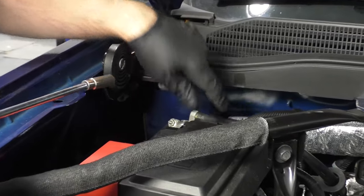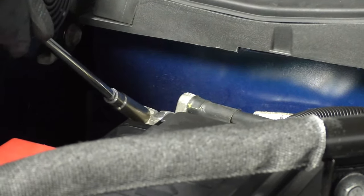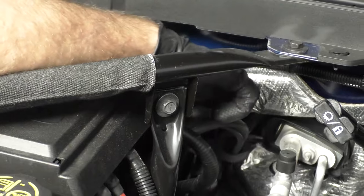I want to disconnect the negative terminal on the battery. I'm going to use a 10 millimeter socket, extension, and ratchet. Loosen this up, grab the negative terminal, slide it off, and set it aside so it doesn't arc out by accident.